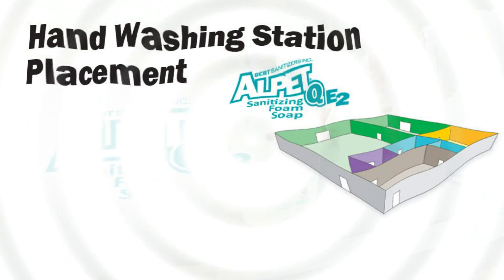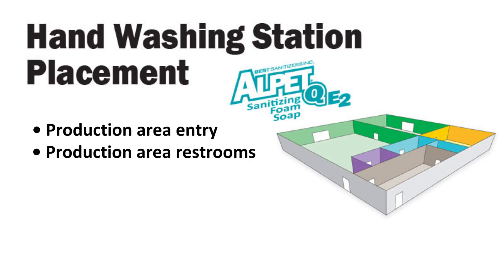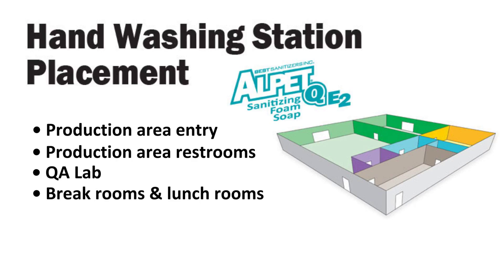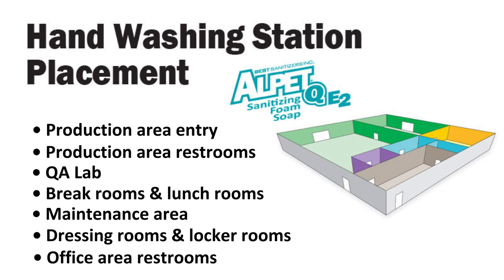Best Sanitizers recommends that hand washing stations with Alpet QE2 be placed in the following plant locations: in the production entry area, in production area restrooms, in the QA lab, in break rooms and lunch rooms, in the maintenance area, and in dressing rooms, locker rooms, and office area restrooms.